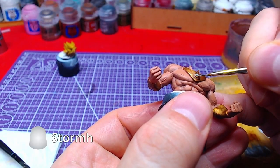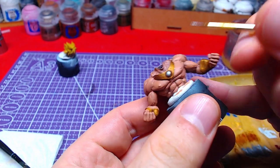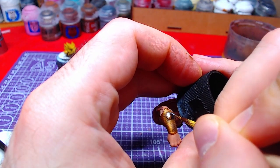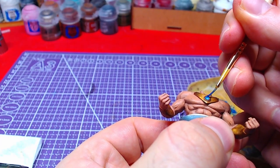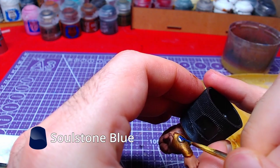For this step, we will paint the area where the gems are with Storm Host Silver. Do be careful in the area under the arm — in case you paint over the gold, you will have to start over the entire brace. Once this metallic has dried, we will paint over it with Soul Stone Blue.